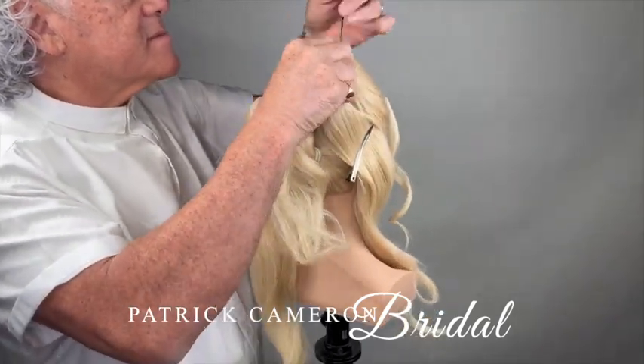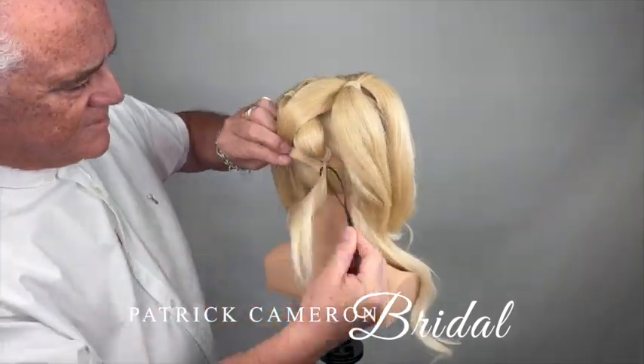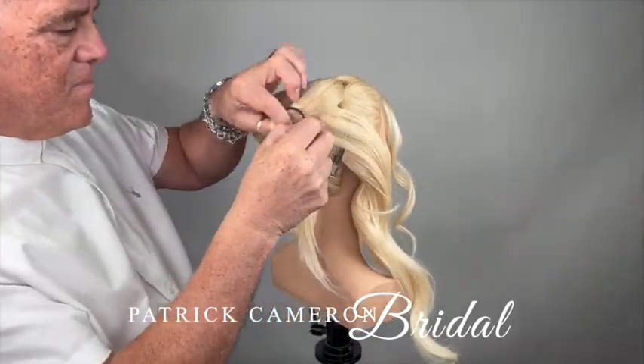Then I'm going to use the tails of those and pull them around to start my sort of crisscross hairstyle and attach those into the neck.